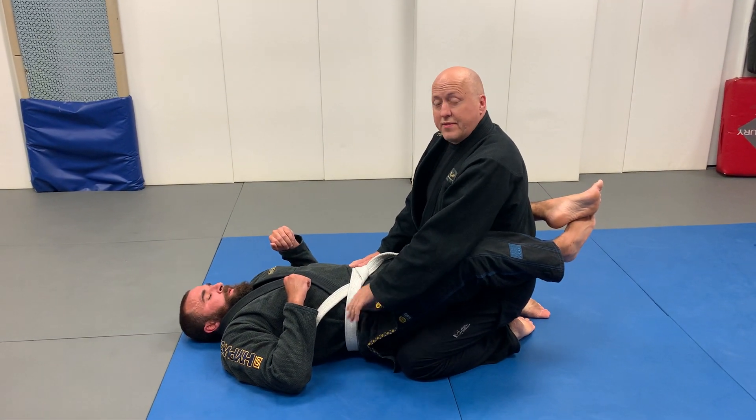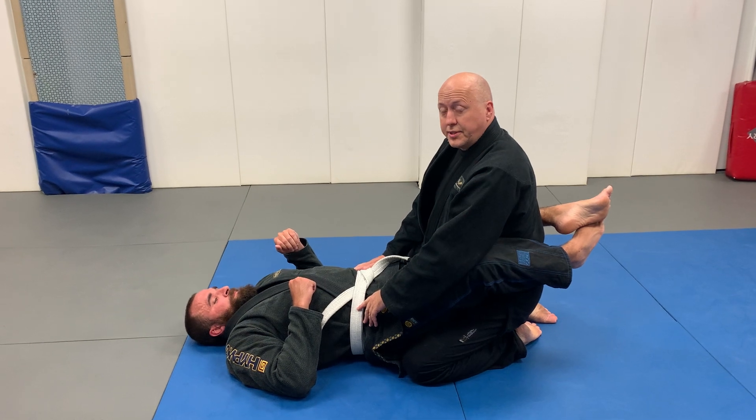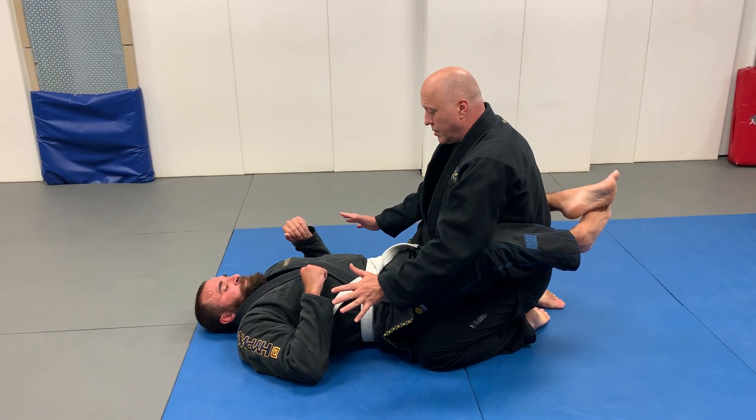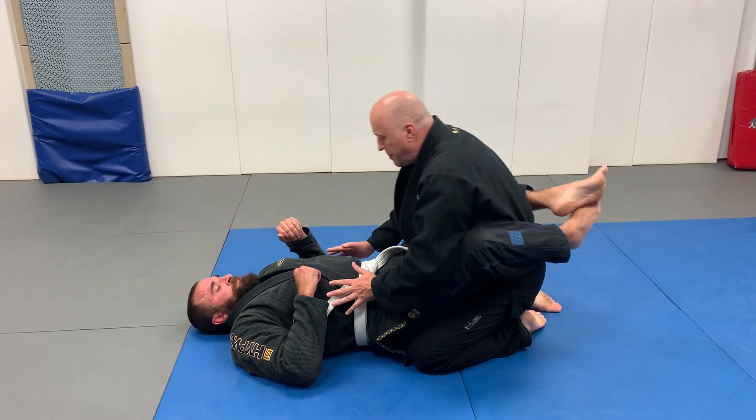This is one of Sensei Julio's favorite passes and submissions. We're going to do the regular pressure knee pass.